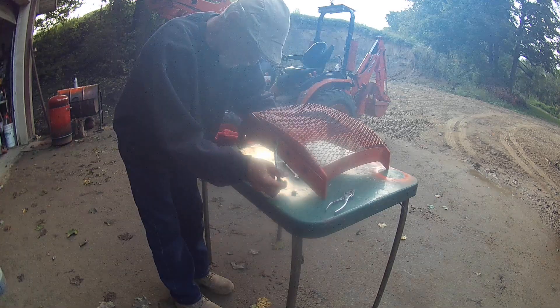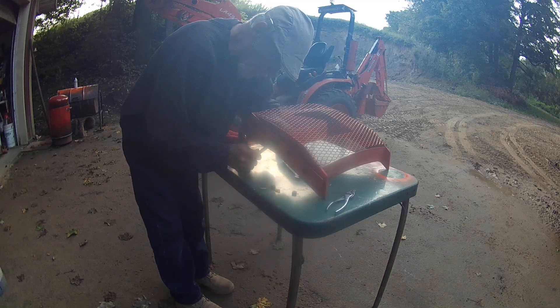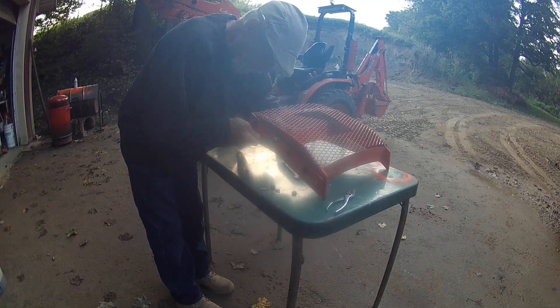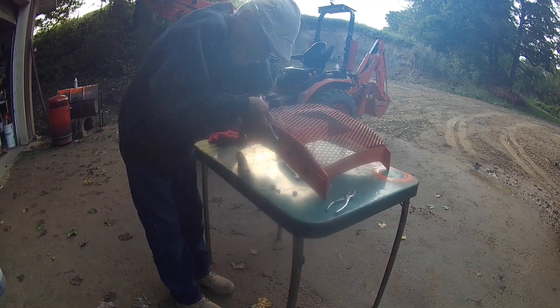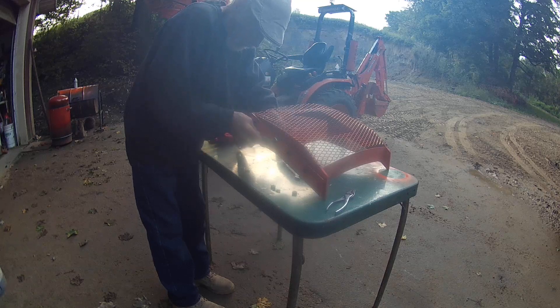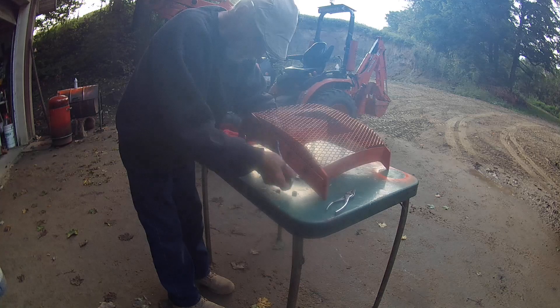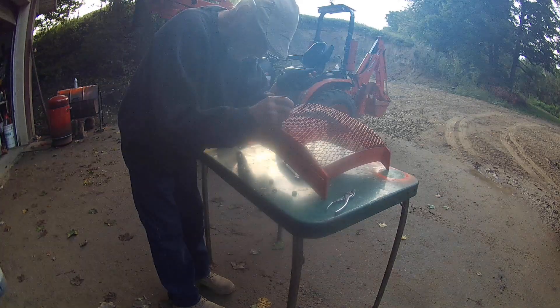And as you notice, the paint is being torn up — everything is still wet. But I wanted to get this on. I want to move some branches tonight; we've got rain coming in. So I really didn't have time to let this dry overnight, which I probably should have, but it's not that big of a deal.